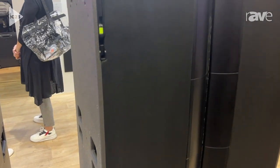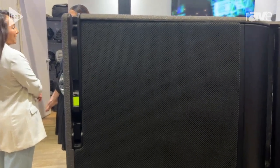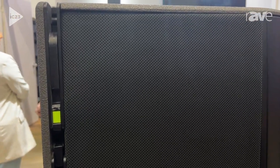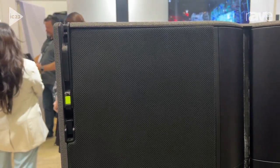L-Series is basically the optimal line array that we can produce at the moment, and we would really recommend that you find somewhere to come and have a listen to it. Thank you very much.